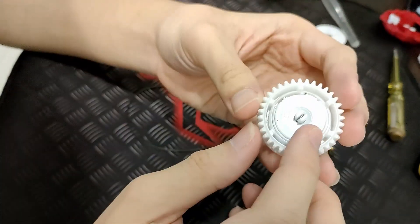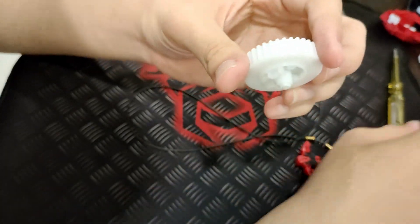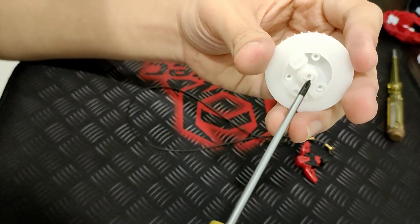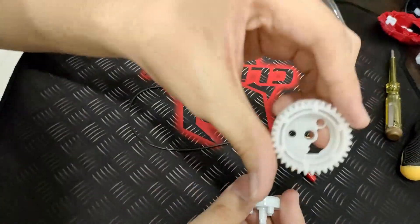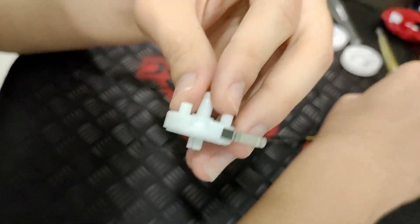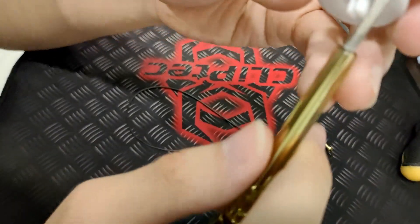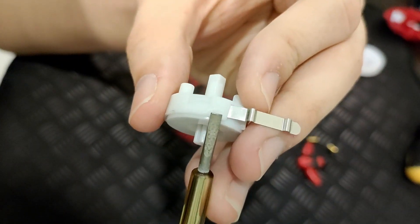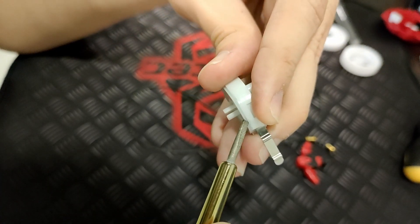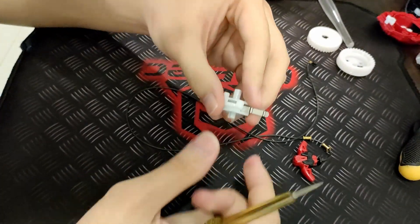The second problem lies within this part of the gear. To take it out, use your screwdriver to push the middle part out and it will come out. Put it aside. Now focus on this part right here — use a flathead screwdriver, find this part of the gear, and push it in. It should be very easy.